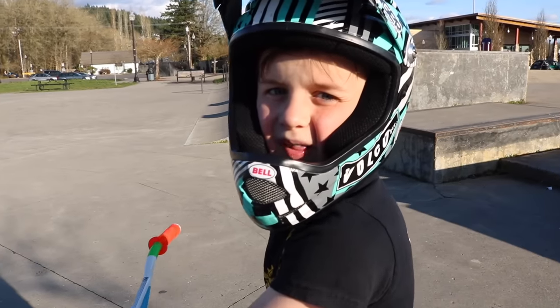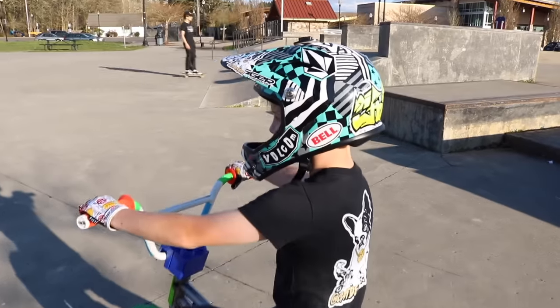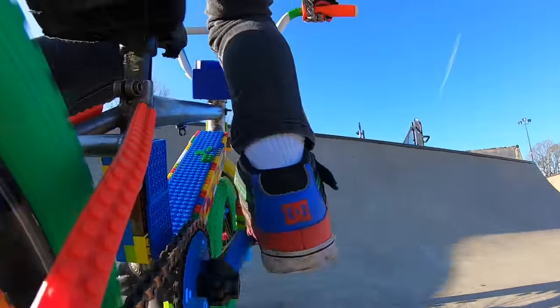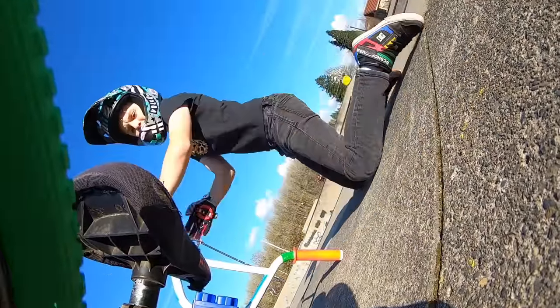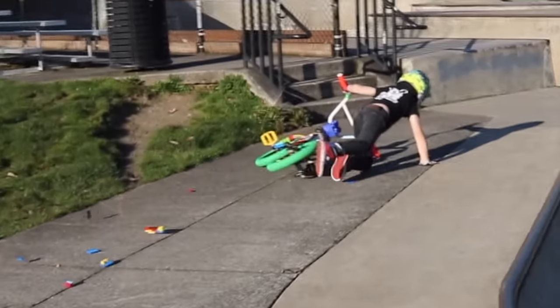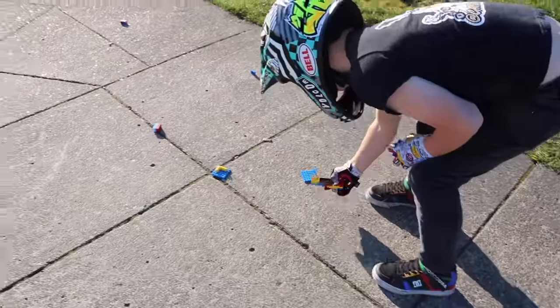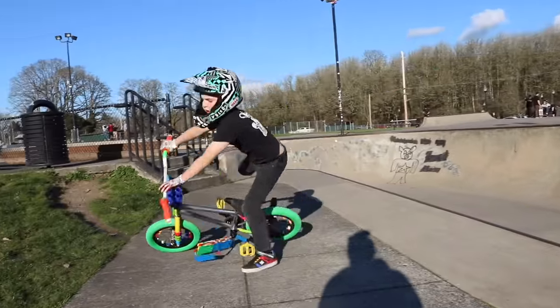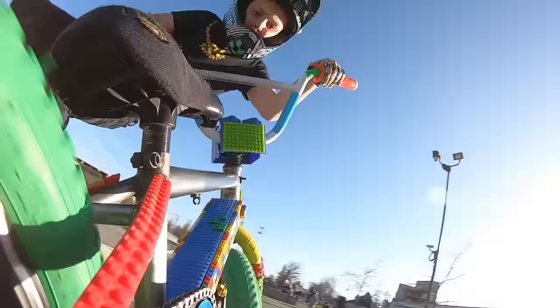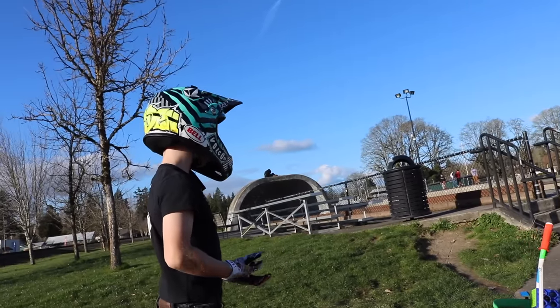I'm gonna take the seat off because when I land on it, it's gonna hurt. That feels so much better. I kicked something. Look at all these. I went like... it's gonna fall off. It's gonna be hard because it's gonna go slow, and the bars.